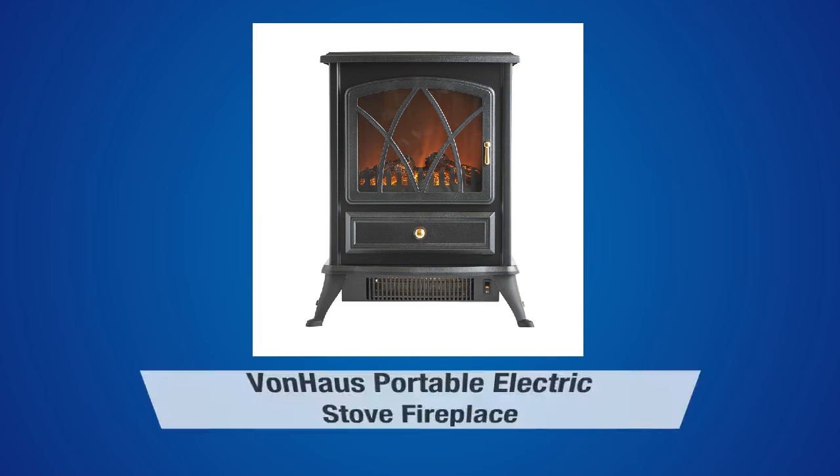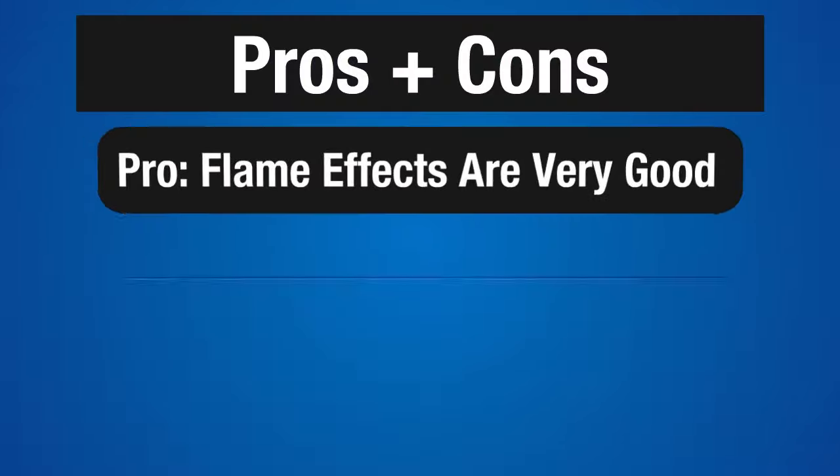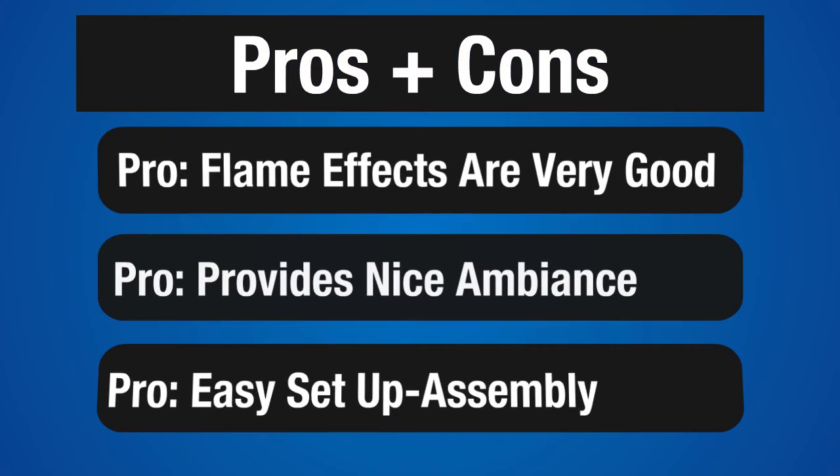But before we get into the details, I'd like to point out that by clicking on the link below in the description, you can read our comprehensive and honest review of the Von Haus Portable Fireplace in its entirety. Let's get to the highlights and look at some of the pros and cons.